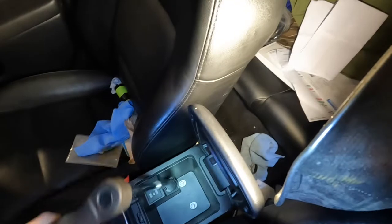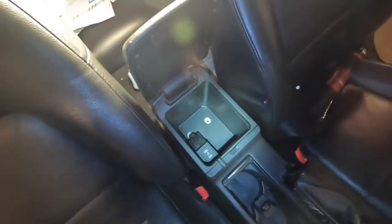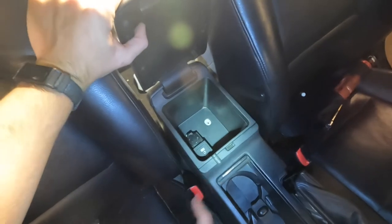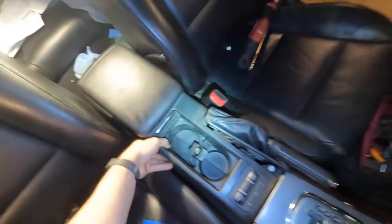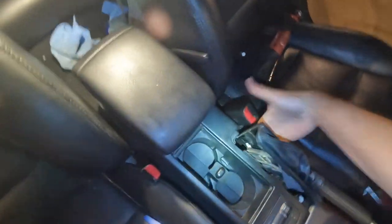First thing you want to remove is the center console — it's going to be two 10mm bolts. Keep all your hardware in a plastic bag. It's ready to swivel up and will have the pigtail for the heated seats underneath — it's a big white connector. It's going to rotate up. This panel just pops up and out.